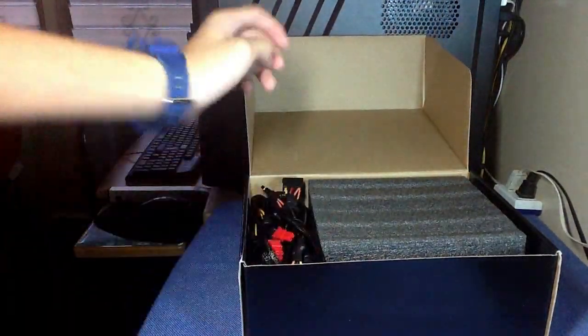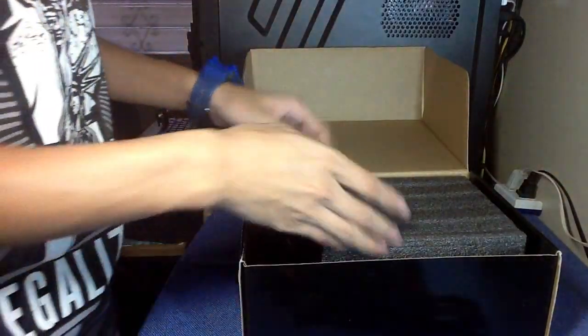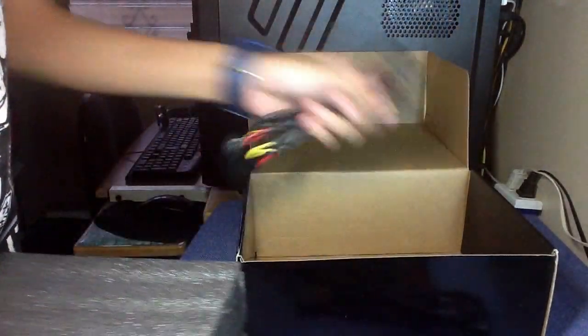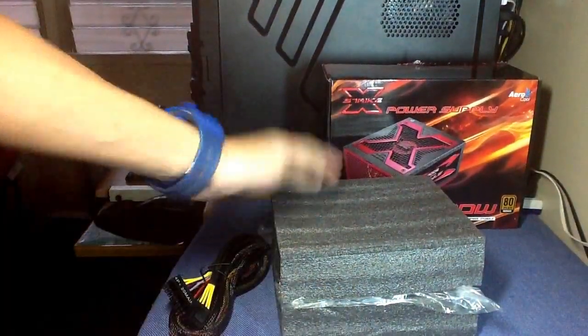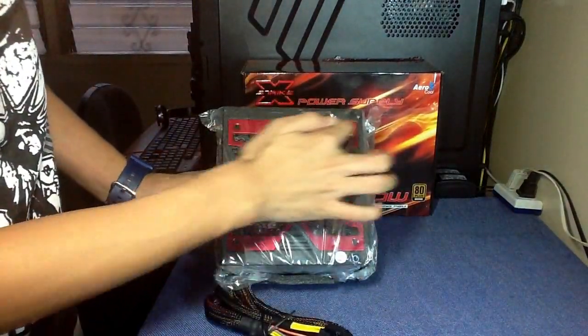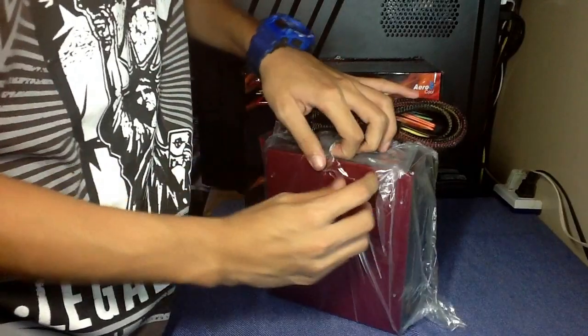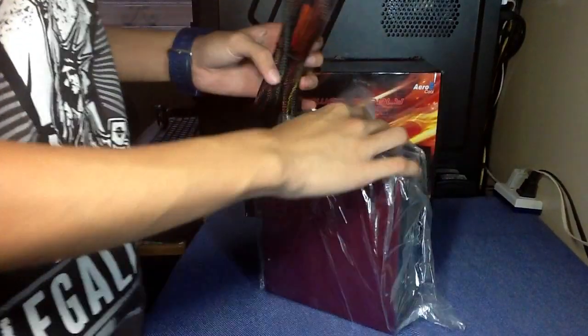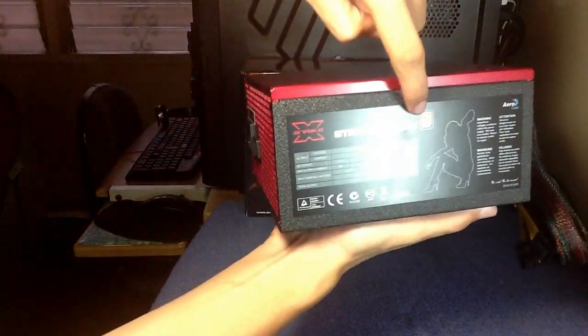When you open the box you will see the power supply itself with a bunch of wires. Let's put the power supply on the side for one second and look at the wires and cables. This is the power supply, nicely wrapped. Here we have an X-like form factor. This is the power supply itself — 80 Plus certified Bronze.